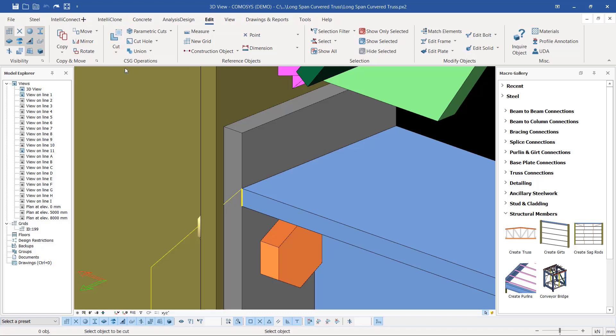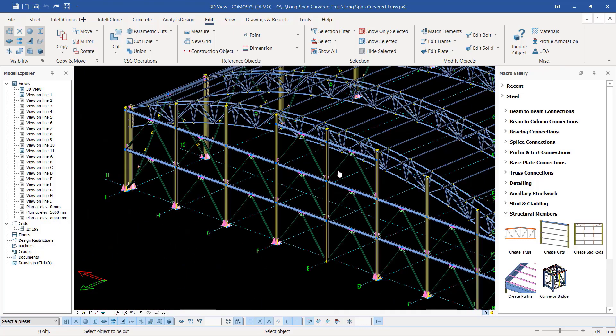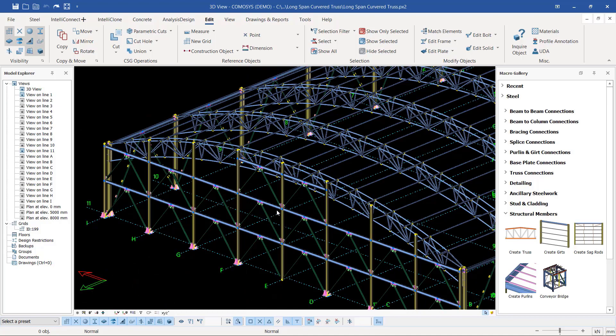You invoke or select the fitting tool, pick the part you want to cut and flush, then pick the surface you want this part to flush to. So I picked the tie beam and I picked the plate surface, and it connected itself to the surface of this plate. I've done that through all the sides and all the connections of this particular tie beam.